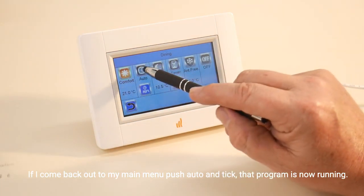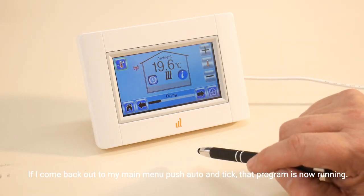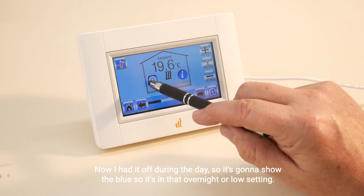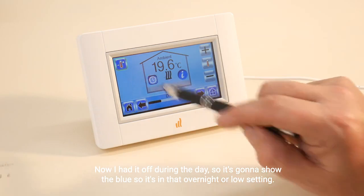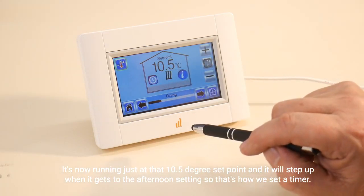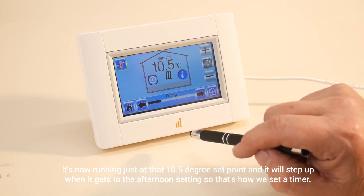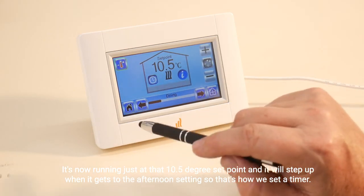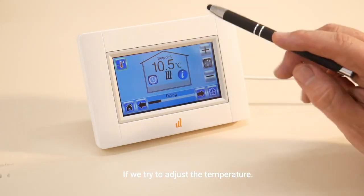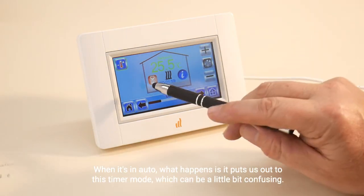If I come back out to my main menu, push auto and tick, that program is now running. I had it off during the day, so it's going to show blue — it's in that overnight or low setting. It's now running just at that 10.5 degrees set point and it will step up when it gets to the afternoon setting. That's how we set a timer.